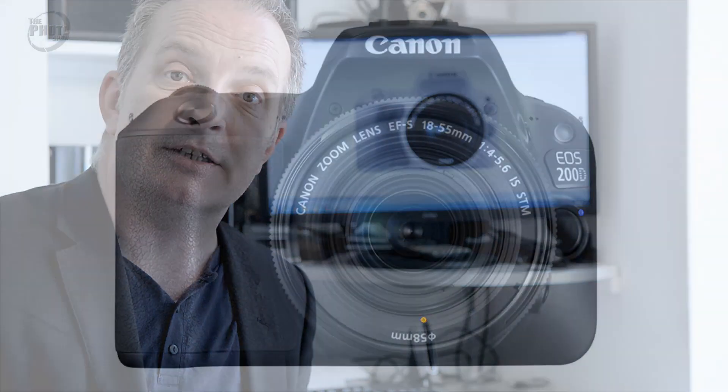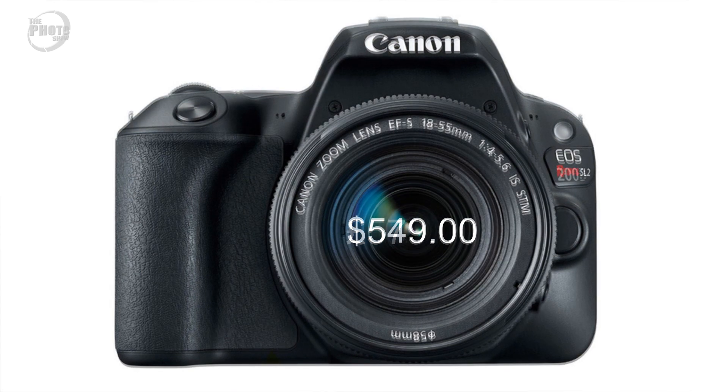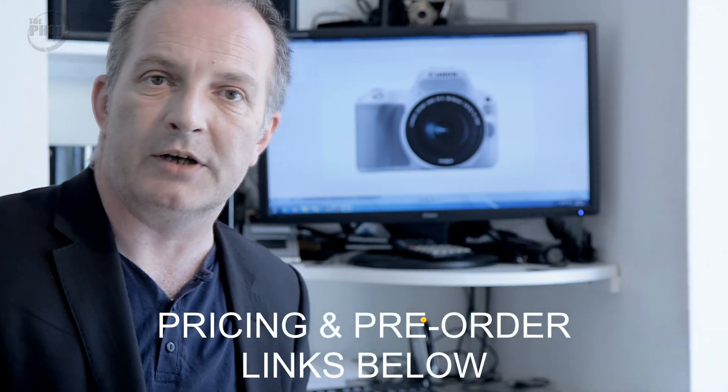Price-wise, the 200D is going to be £579 in the UK, and in the US the Rebel SL2 will be $549. There's a slight disparity, but in the UK it's £579 and in the US it's $549. If you're interested in pricing and pre-ordering options, I've put some links in the description below for you to have a look at.